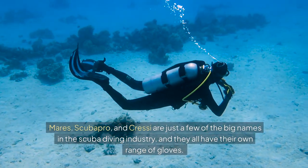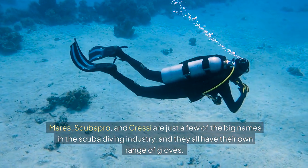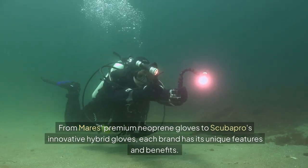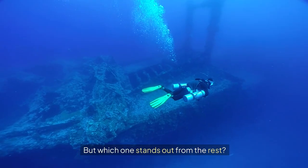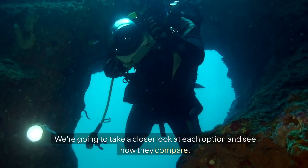Mares, Scuba Pro, and Cressi are just a few of the big names in the scuba diving industry, and they all have their own range of gloves. From Mares' premium neoprene gloves to Scuba Pro's innovative hybrid gloves, each brand has its unique features and benefits. But which one stands out from the rest? We're going to take a closer look at each option and see how they compare.